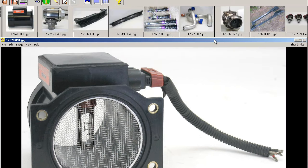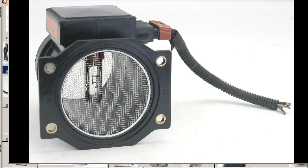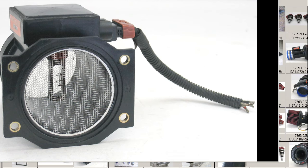Okay, a shot from the side. Just bring the zoom down a little bit. You can see the filament is intact. Mesh is intact. It comes with a short length of harness there. Good tidy condition.